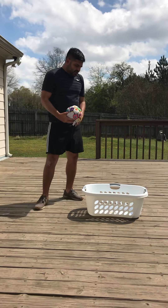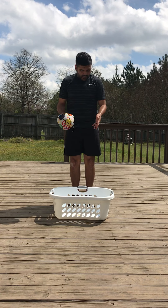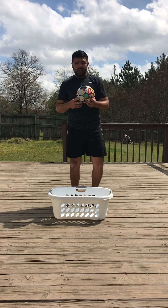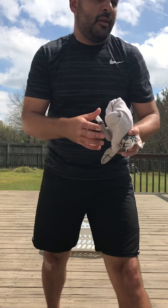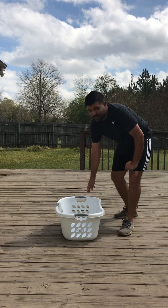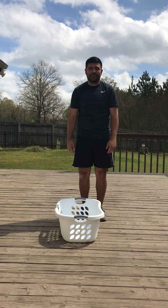These are just a few different games you can do with something simple in the house — a laundry basket, a box, a ball, even a pair of socks or a newspaper ball. I hope you've enjoyed this video and liked our warm-up exercises. I hope everyone is doing well, and hopefully see everyone soon. Bye.